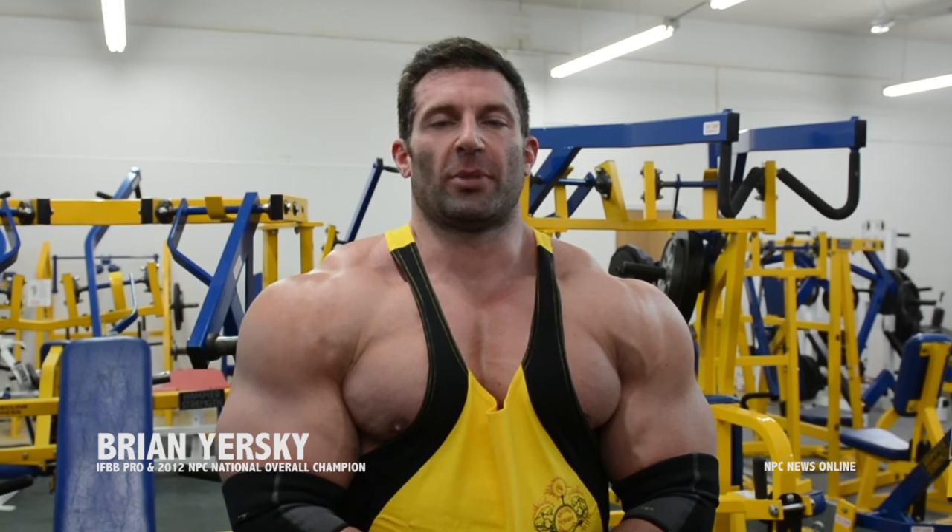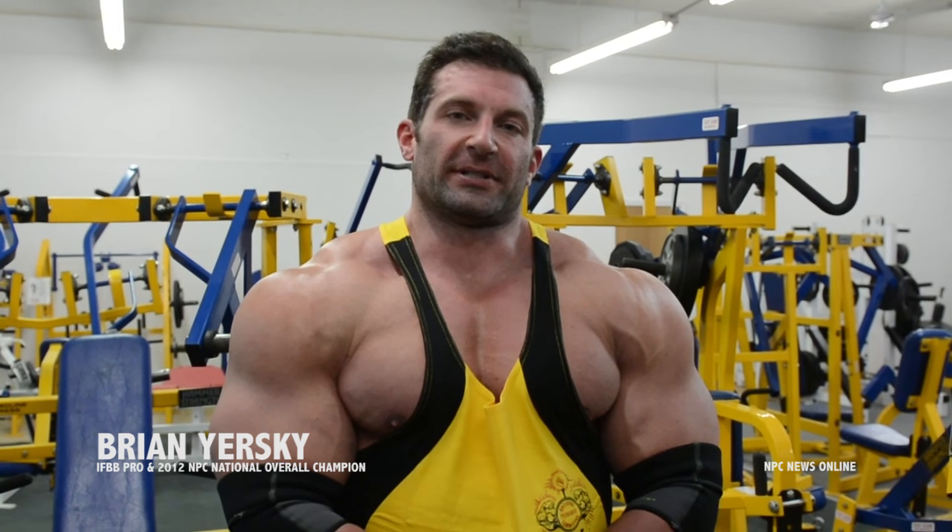All right guys, thanks again. Brian Yerski here for NPC News Online. Check out the rest of these videos that come.